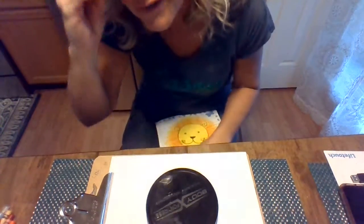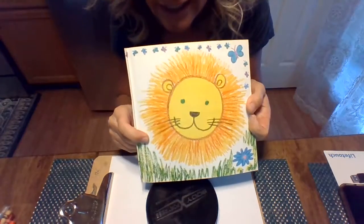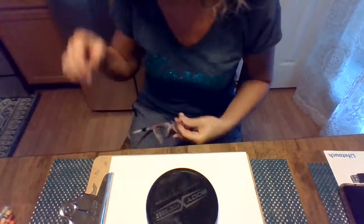Hey guys, it's Mrs. Bradford. I am going to draw a lion with you today. It's gonna look like this, and it's really simple, basically out of shapes.